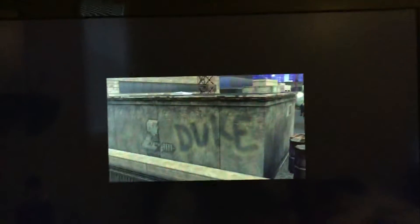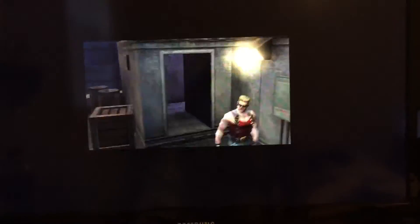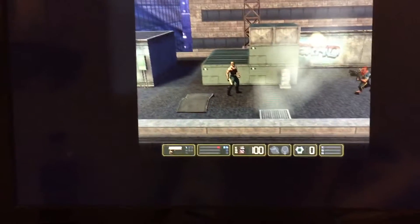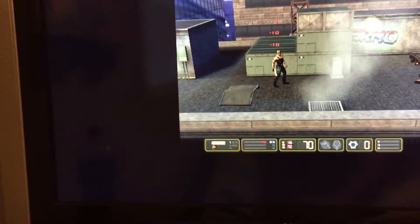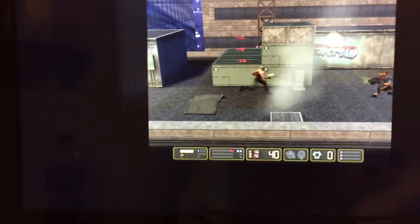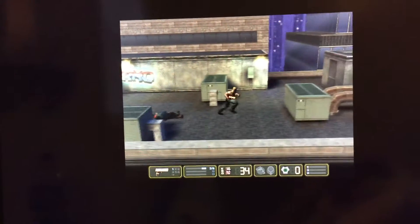Don't get your panties all in a bunch. Loading. Alright, we got this part — New York. If I can kill him here, I can kill him anywhere. Make him bacon.